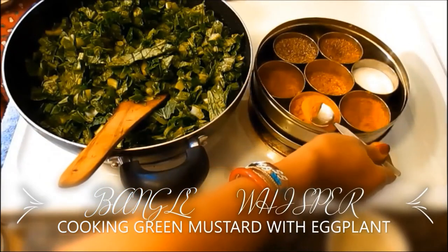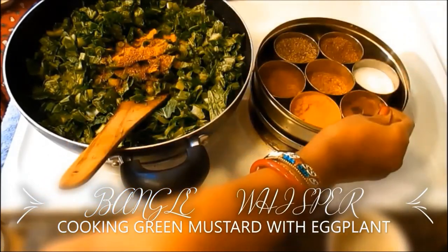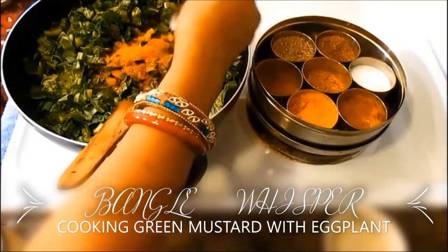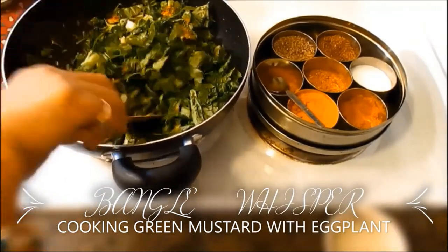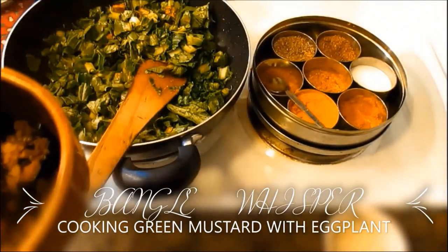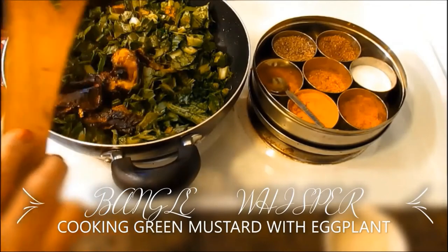I'm going to add some vegetable masala. I didn't add any salt because these mustard greens have loads of sodium, but you can add a little bit of salt if you wish. I usually add less salt. Now I have some eggplant and I'm going to add it to the mustard greens.